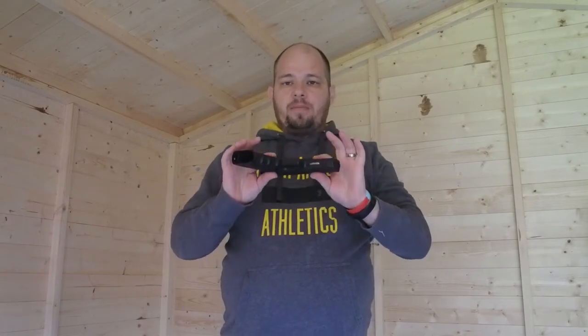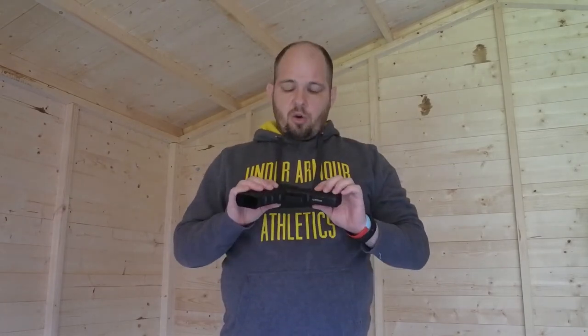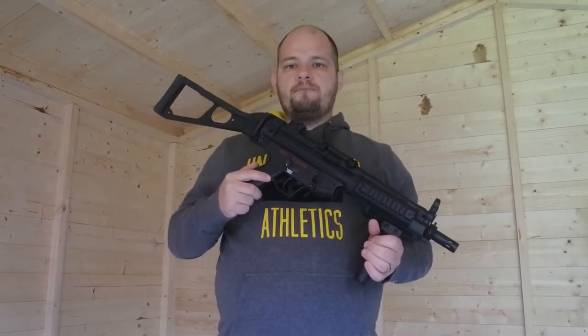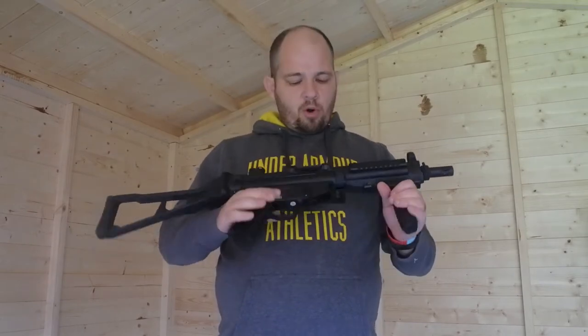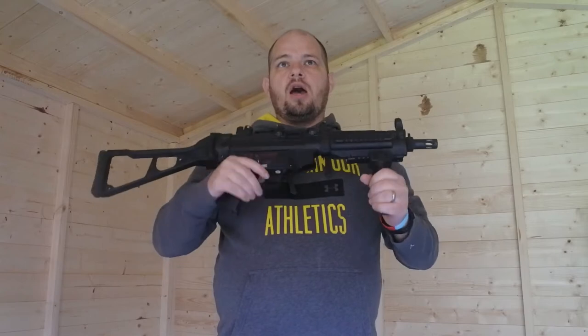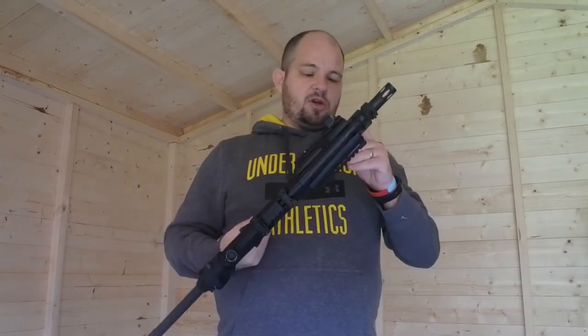Absolutely loving the Glock, but as you can see from the title I've got myself a new weapon. I'm just going to grab it and review it — this is the Kyma MP5. I bought this off a friend for a nice reduced price.